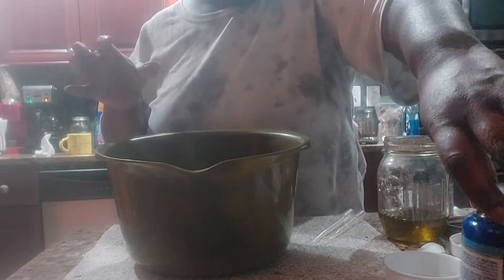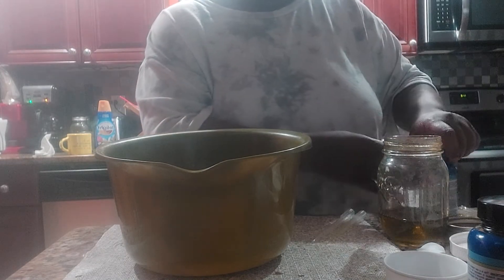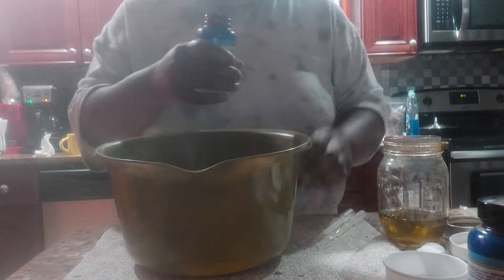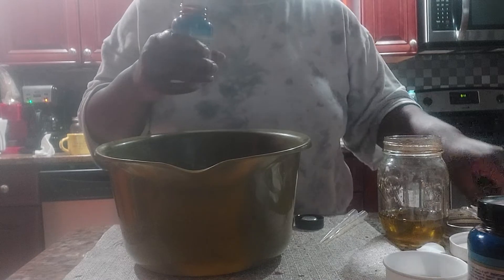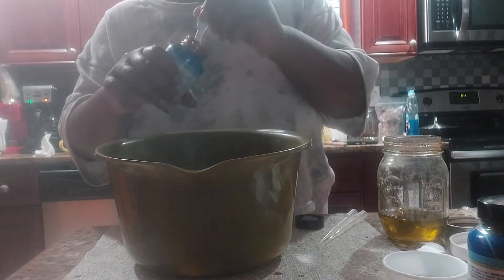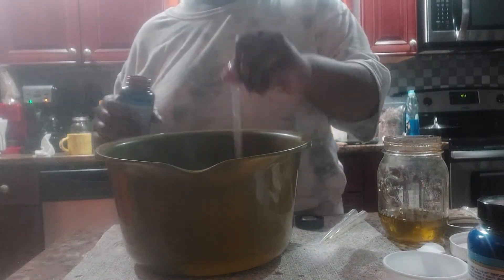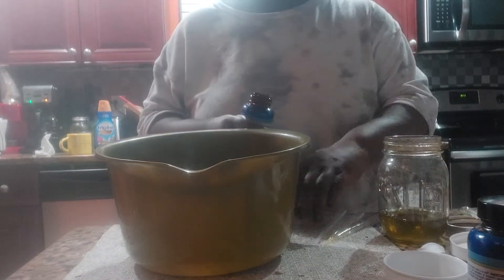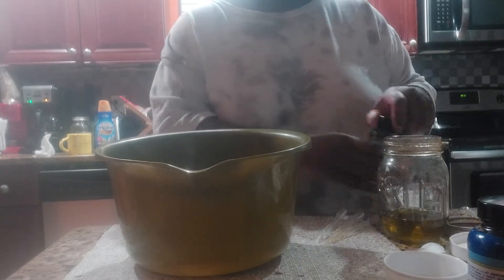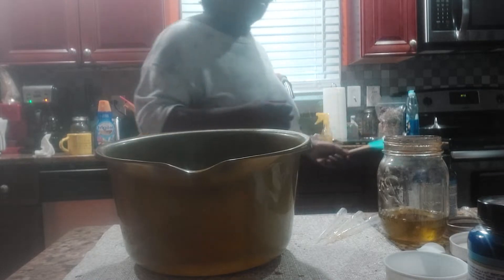I always try to put the lid back on because sometimes I get a little clumsy. Then I'm going to do a dash of vanilla bean, and I don't think I will be putting any color in these.